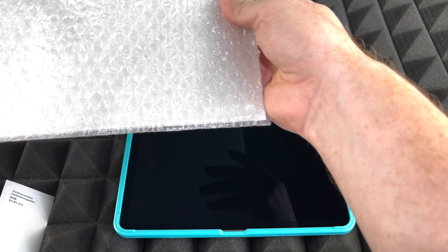If you guys have any comments or questions, you can write them down in the comments section below. Thank you!